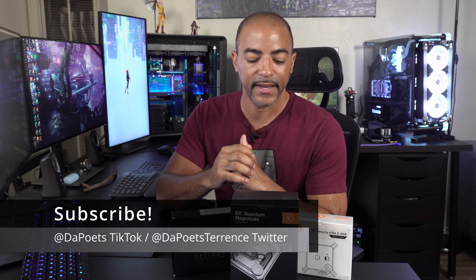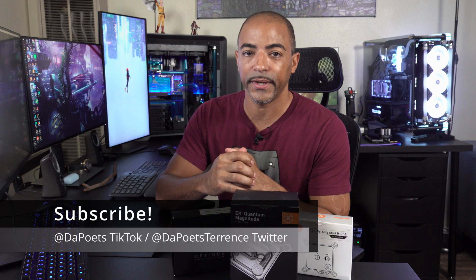What's happening, everybody? The Poet's here. I hope you're doing well and staying safe, and today's content is all about Threadripper 3. So Deep Blue back here is a Threadripper system, the 3970X.